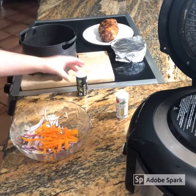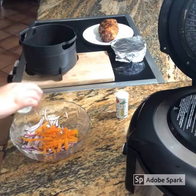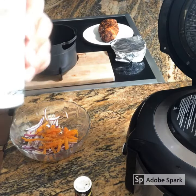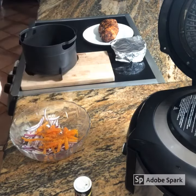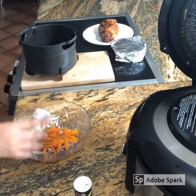Then you can add the olive oil, pepper, salt, oregano. Here is where you can also add the cilantro if you have some, or any other kind of spices as you wish. This is the way that I like it.